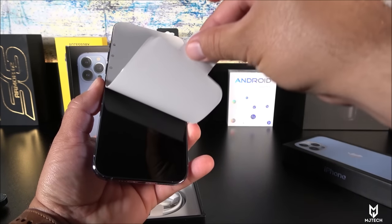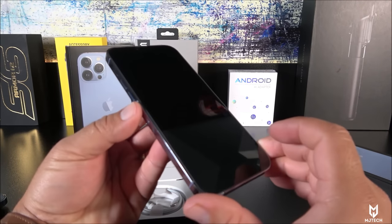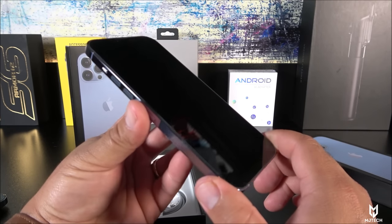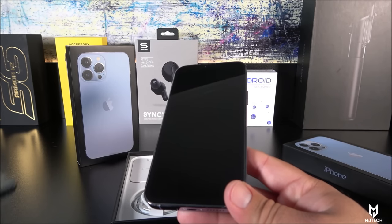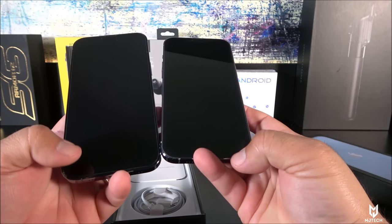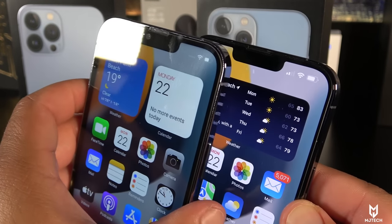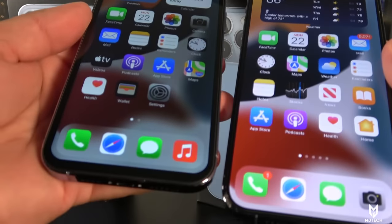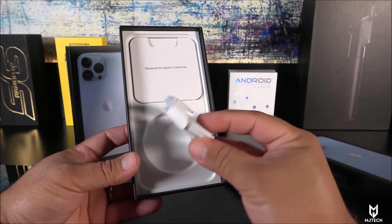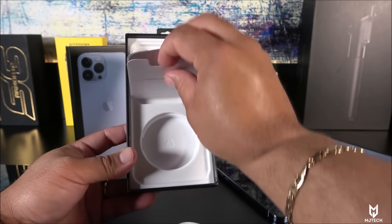Let's go ahead and peel off the front protector. The screen, as with many other models in the past, doesn't have that cheap glassy glare — this one looks almost identical to the real iPhone 13 Pro Max. The bezels are a little bit thicker, maybe like two millimeters thicker like we've seen from previous years, but it's not something dramatic. Inside the box we have the USB-C to Lightning port cable.